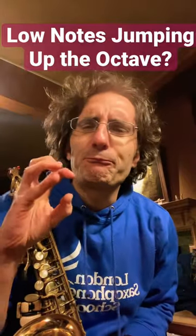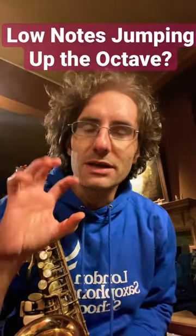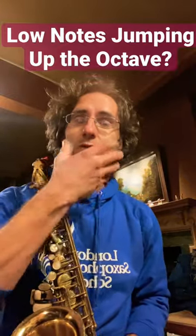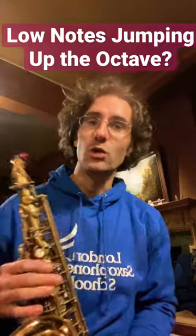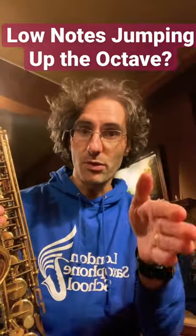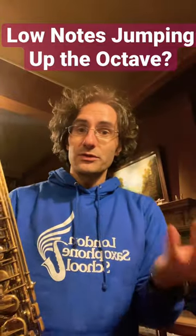We bunch up like this, we put extra tension. So the secret is to learn how to relax. Don't try to attack the note straight from the bottom note — start from something easier.